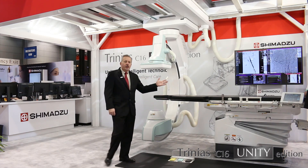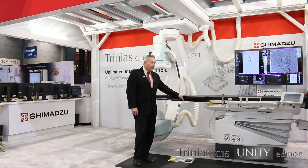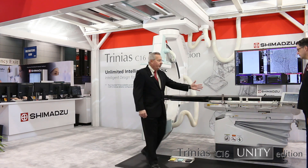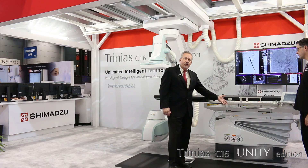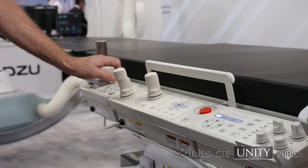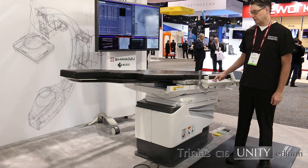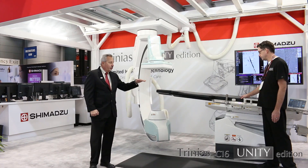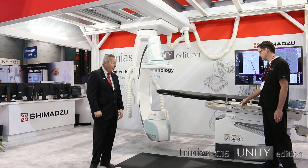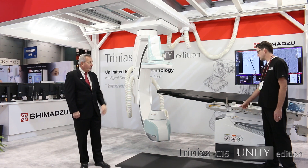The Trinius Unity Edition features the KS100 Smart Table. The Smart Table has a 550-pound weight capacity, and you can see the table side controls are easily accessible and easy to use. The Smart Table features tilt and cradle capability — Trendelenburg and reverse Trendelenburg, and then side to side, 15 degrees in each direction.